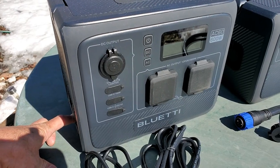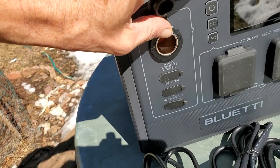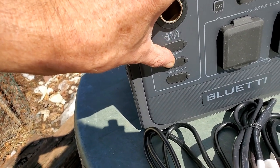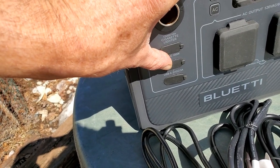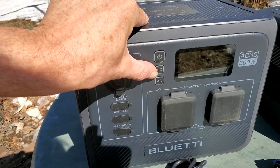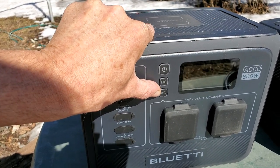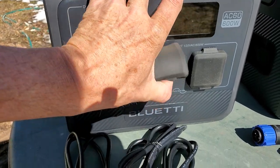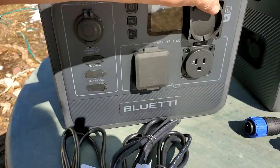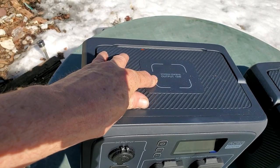On the front of this unit, we've got a DC output — that's kind of cool. Underneath it, you've got a USB-C port and two USB-A ports. Over here you've got a power button, and this does have two different buttons: one for DC and one for AC, depending on what you're going to use this unit for. Plus you've got your two plug-ins. And don't forget, on top there's wireless charging with an output of about 15 watts.